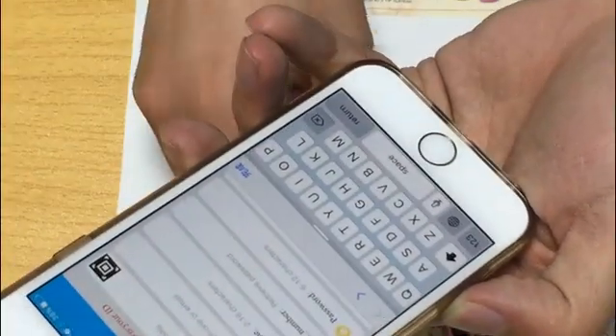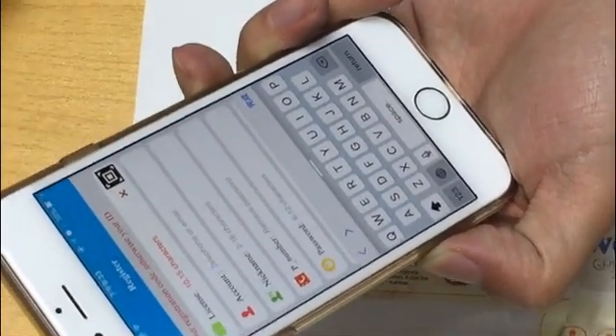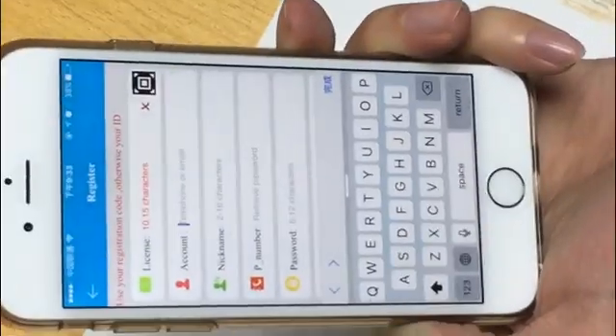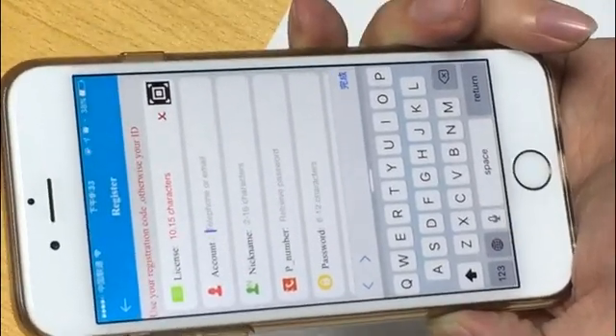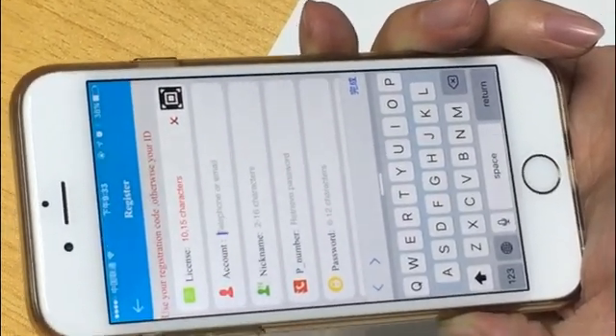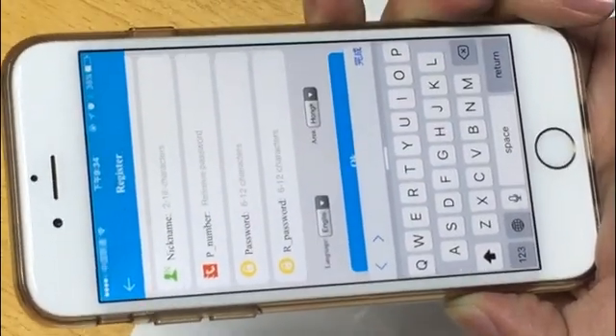Enter the ID number into the license field. Account is the account name you need to enter. Nickname is the display name you want. Phone number is used to retrieve your password — if you forget your password, you can use this phone number. Then enter your password and re-enter the password to confirm.